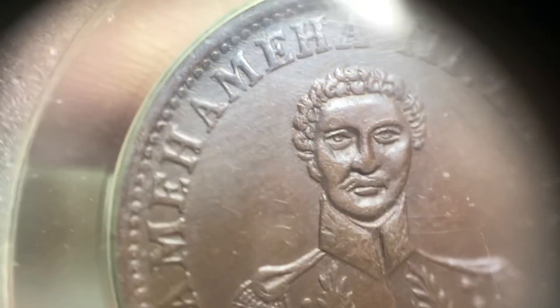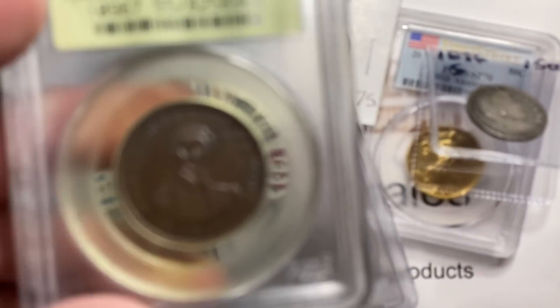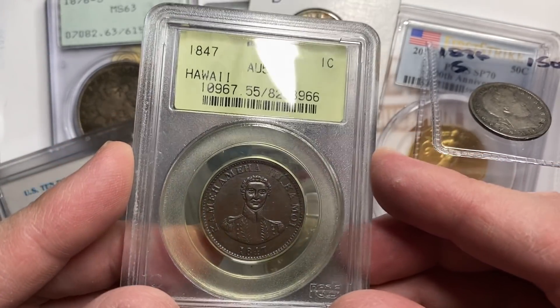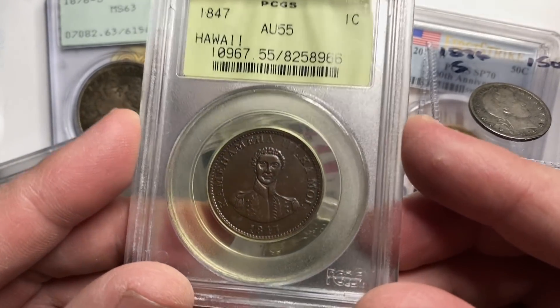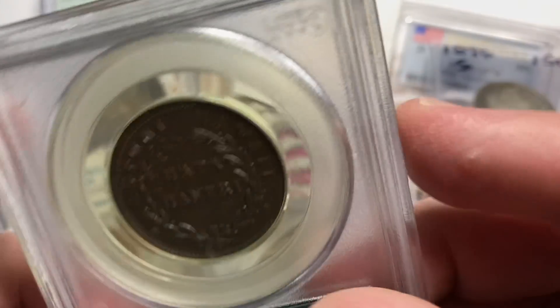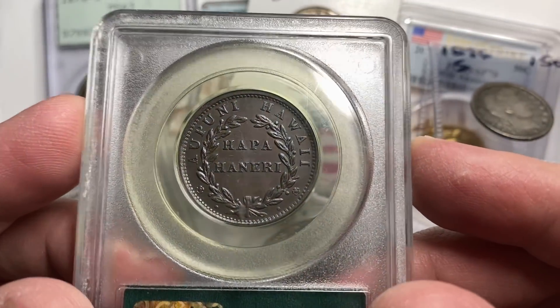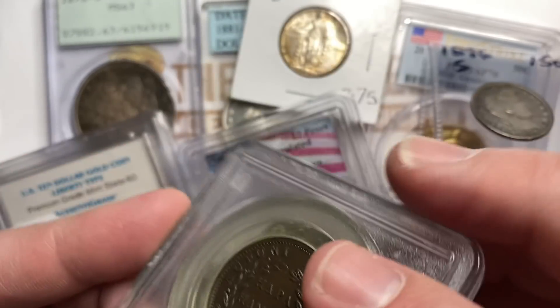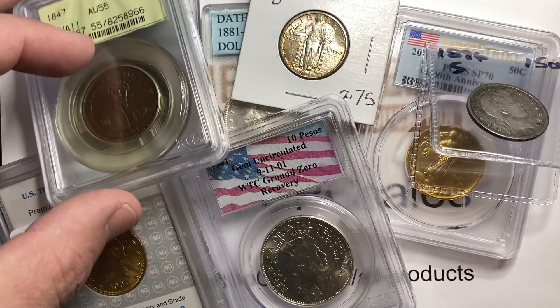It just didn't have the luster. Back in the day, even though you're not really seeing signs of wear because it didn't really have any luster, they wouldn't have called it uncirculated. But anyway, really cool piece — this is about $1,000 on this guy, and it's the first one I've had in this high of a grade in a long time. Just a really neat series. Hawaiian stuff is a lot of fun to collect.